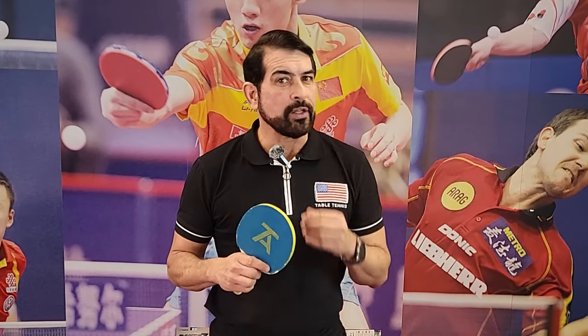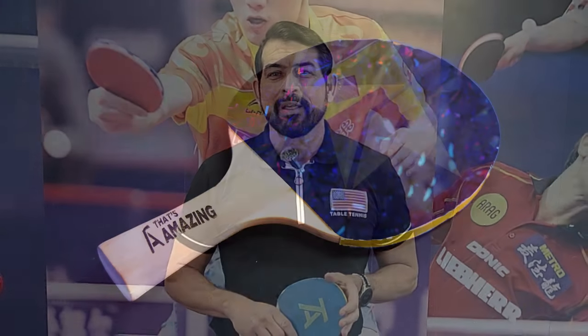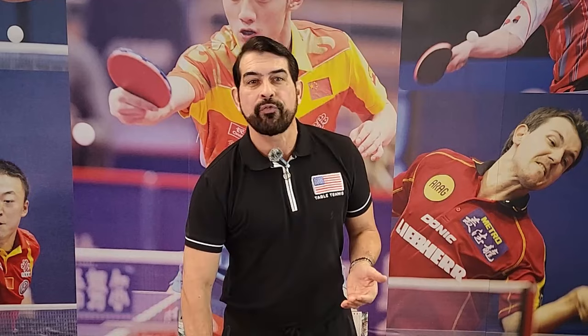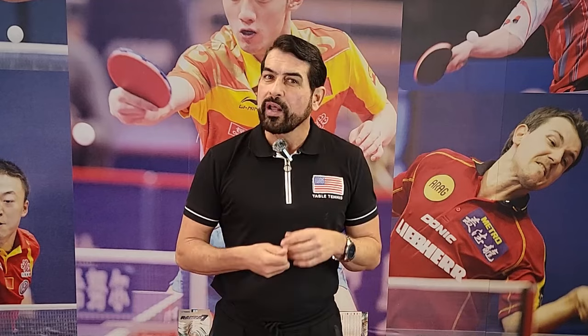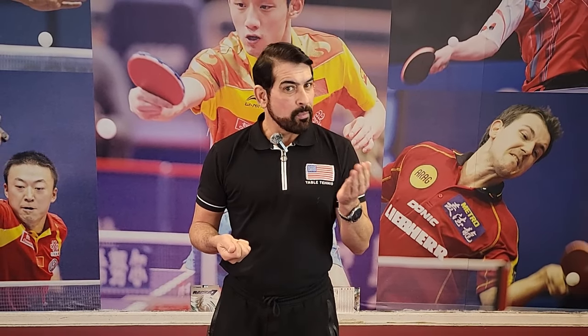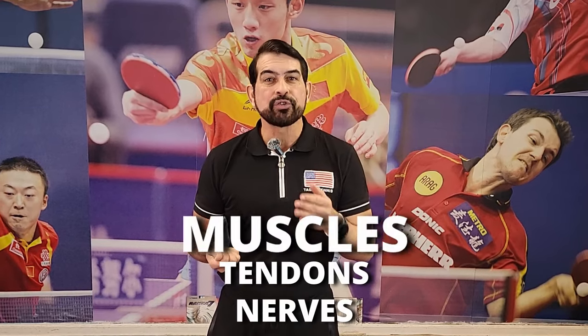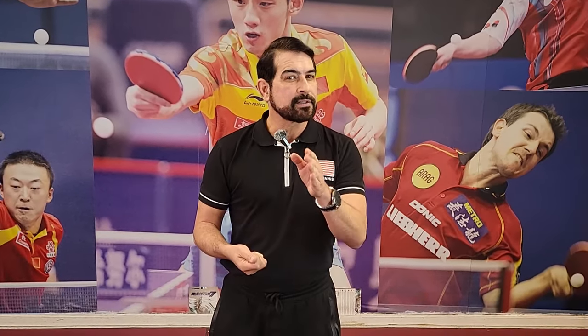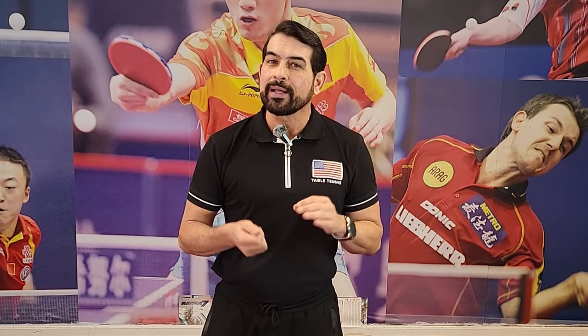Let's go straight to the point — you don't need the paddle at all to start learning. Not even the fanciest paddle in the world will make any difference at this stage. Hand and eye coordination is the key. At home or wherever you are, you can practice these exercises to start learning.